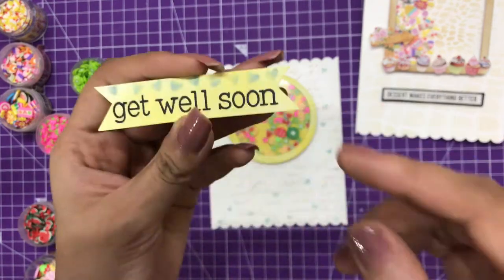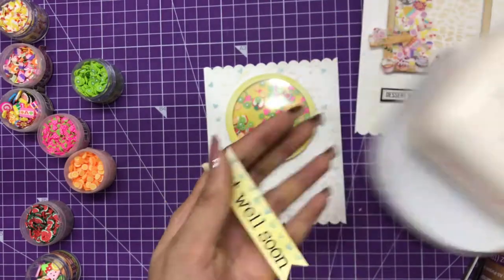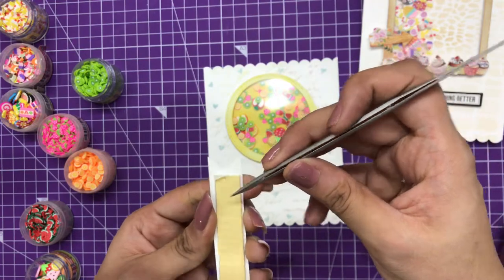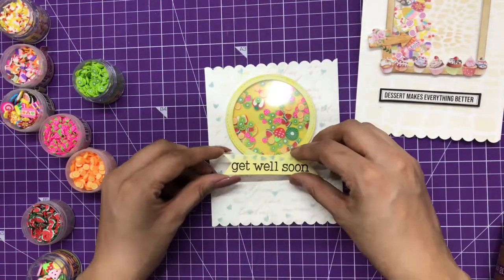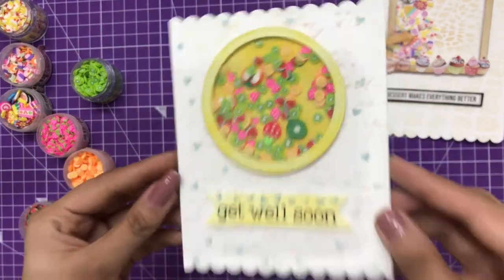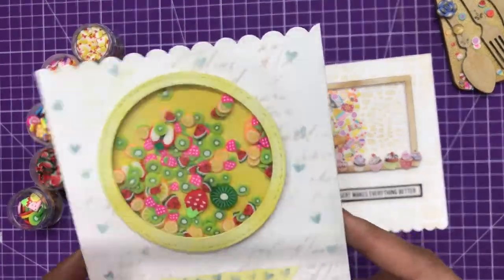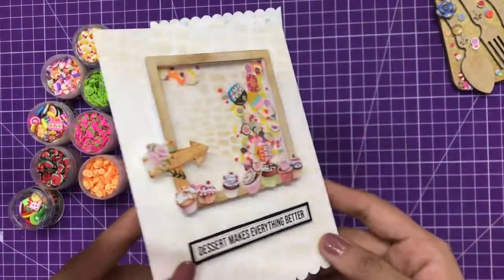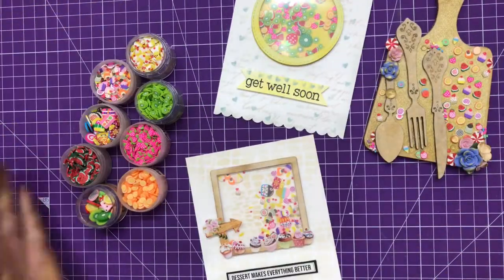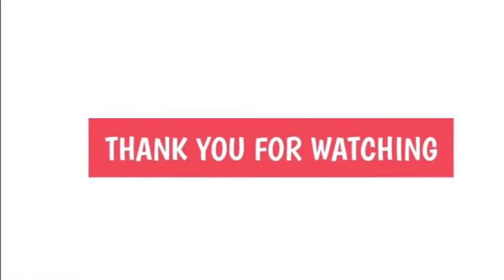To complete this shaker card, I'm adding a sentiment. I've stamped the image which says 'Get Well Soon,' and on the borders I've done punch cut-outs using the banner punch from Dress My Craft, with 3D foam tape on the back to give it dimension. I'm placing it over to complete the card. This is how easily you can create your shaker cards using the Dress My Craft shaker mixes — try your hands on these amazing shaker elements! Thanks for watching, hope to see you soon again.